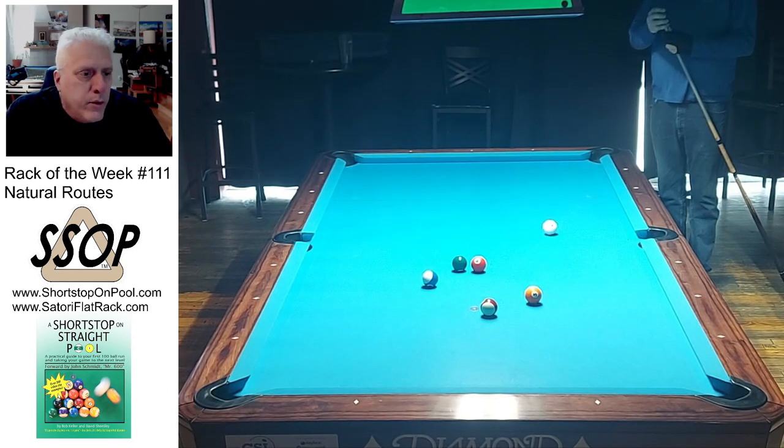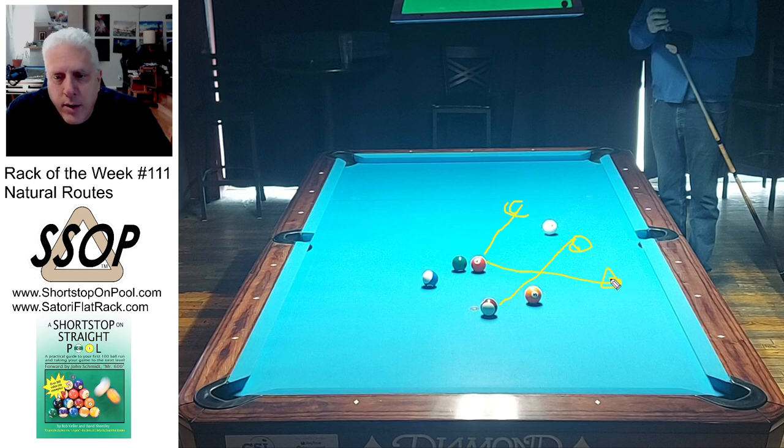I'm actually playing a natural route for position on the three ball, two rails out of the top right corner. It's a natural route — very controllable and predictable. Maybe it looks a little bit wild, but you're coming off of this rail. If I come off this rail and land here, I'm going to have a shot on the 15, possibly the three as well. If the cue ball stops up here, I'll have a shot on the three ball and be able to come over here and shoot the six ball next. There are lots of good things that can happen, and it's really natural to play off this rail straight at the shot line for the three into the corner pocket. That's the reason why I chose it.